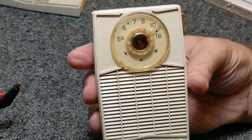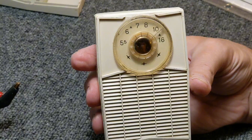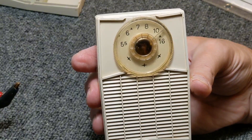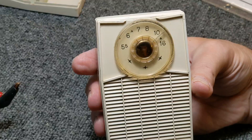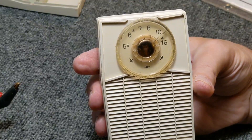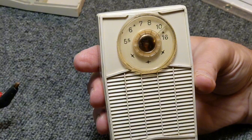Thanks for joining me tonight. I appreciate it and I hope to see you on the next trip around to the bench. Take care. Don't forget — click like and subscribe. Comments too. If you've got one of these, if you've had one, let me know.